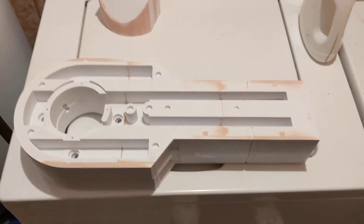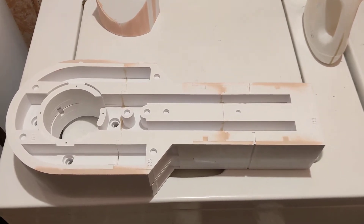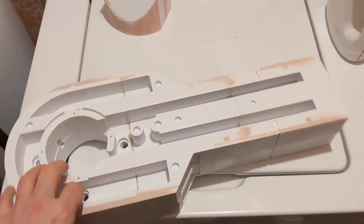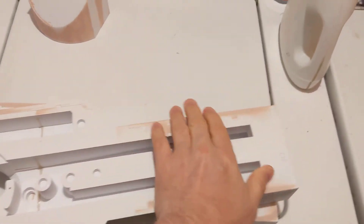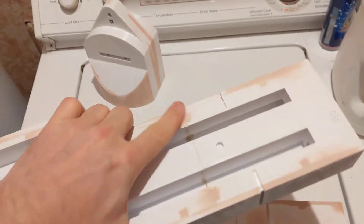I didn't make a video last week. I kind of went back and forth about it. I didn't get that much done — just some more filler on the legs. This one here, the top is fairly good and the back is fairly good.